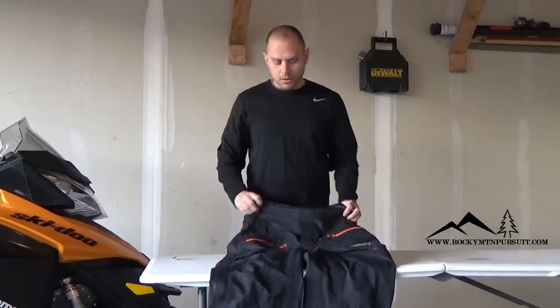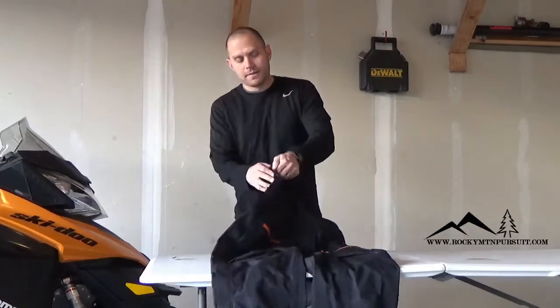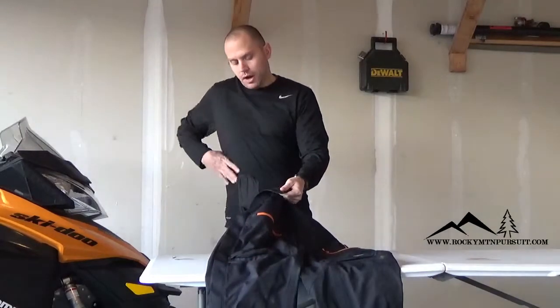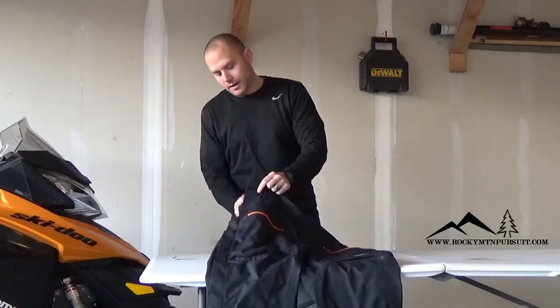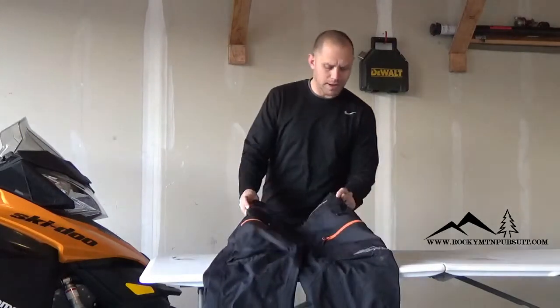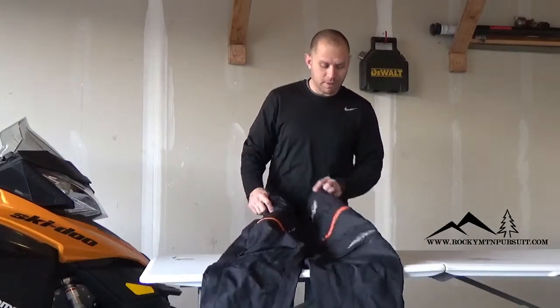Some of the feel of the pant — I really like on the side right here, it's got Velcro so you can make that bib as tight as you want up here to keep the snow out, or as loose as you'd like as well. That's pretty cool. Overall, I like the feel of the pant.